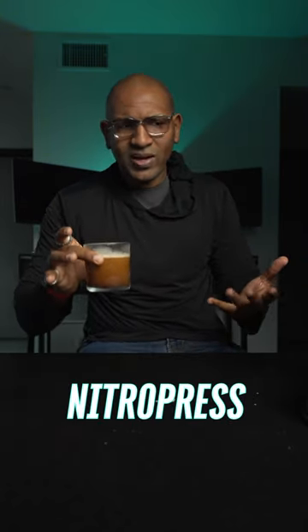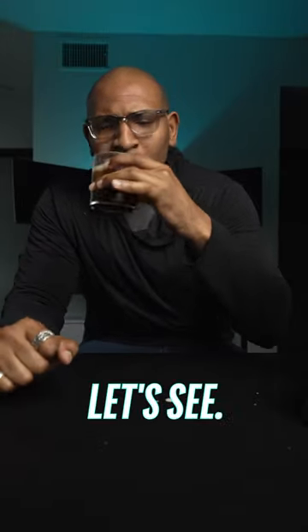That is a Nitro Press Cold Espresso Martini. See if it tastes any different. Let's see.